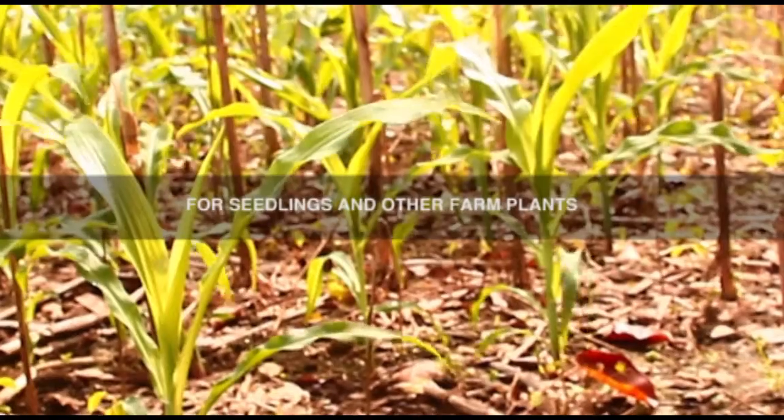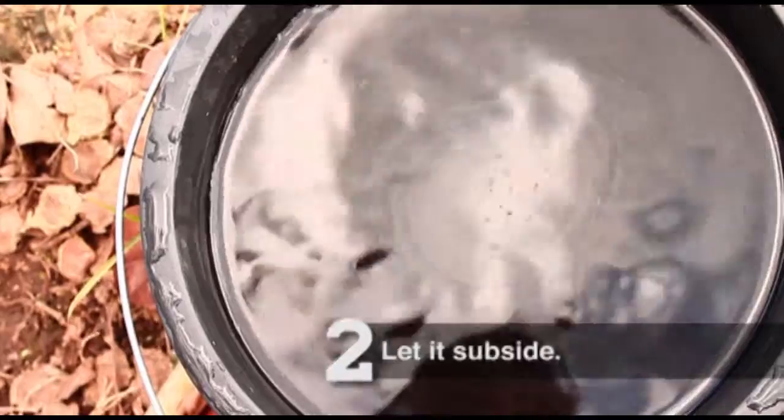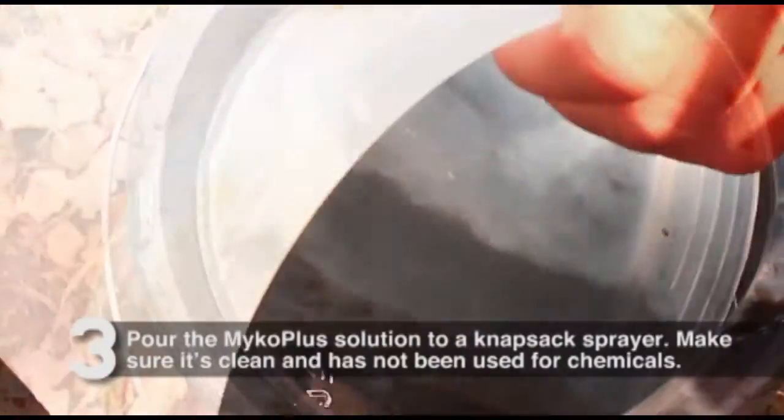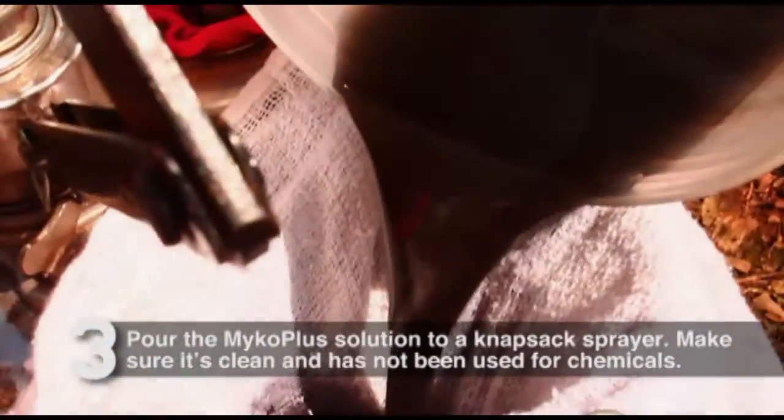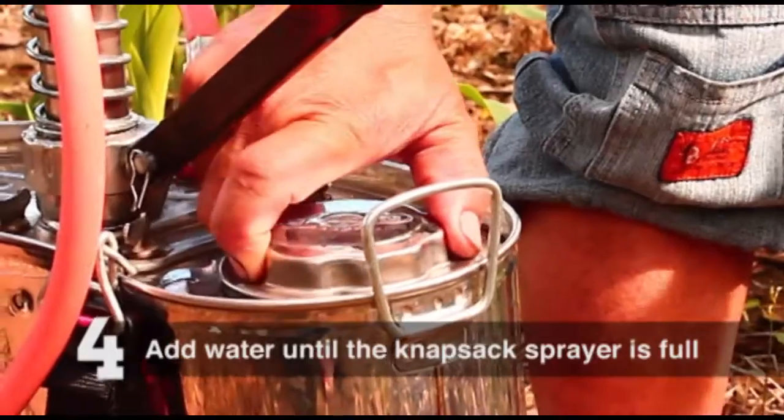For seedlings and other farm plants, mix the contents of a pack of MycoPlus with water. Let it subside. Pour the MycoPlus solution into a knapsack sprayer. Make sure it's clean and has not been used for chemicals. Add water until the knapsack sprayer is full.